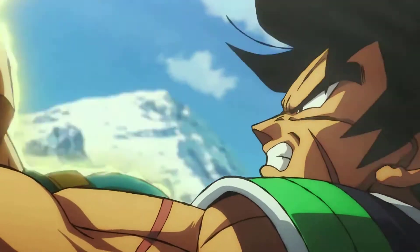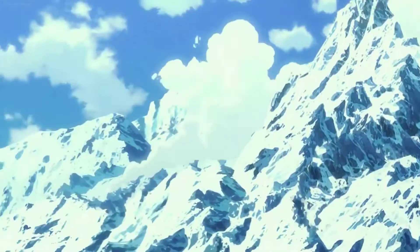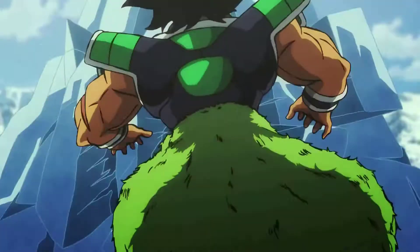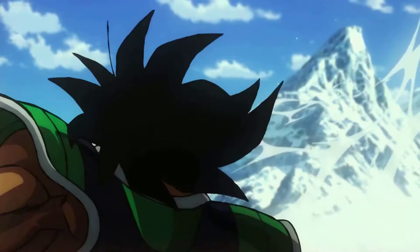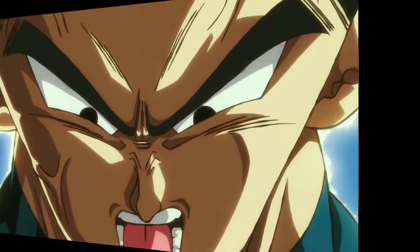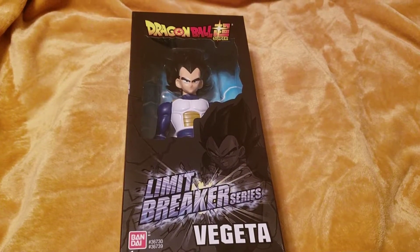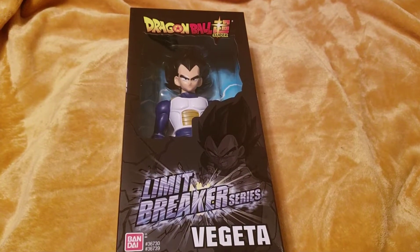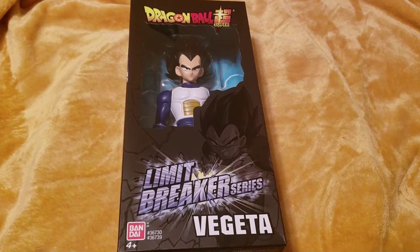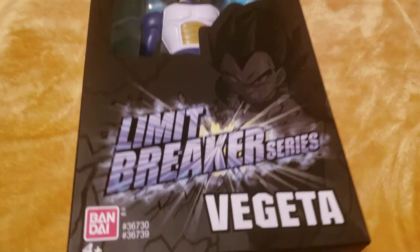This is getting annoying! Alright ladies and gentlemen, today we got the Dragon Ball Super — we're gonna break our series Vegeta and we're gonna pop this guy open.